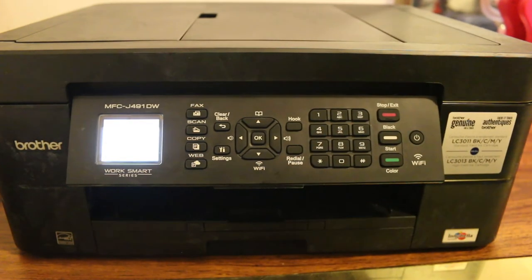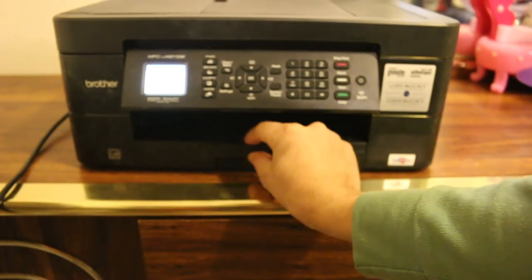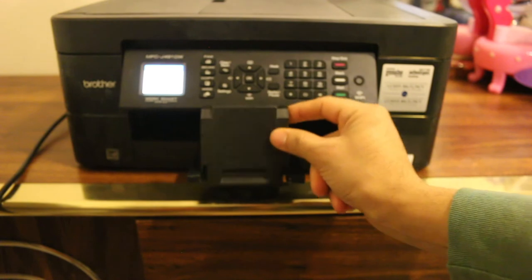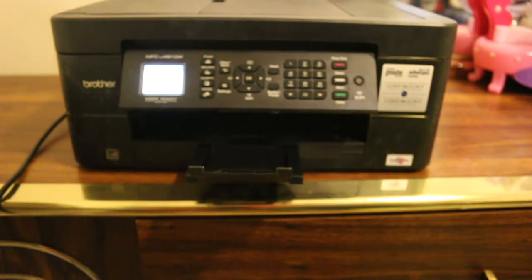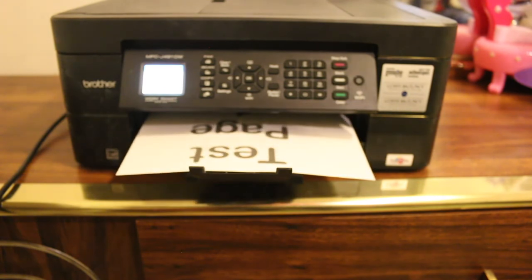Now wait for the printing. I open the output tray so that it can hold the page. You can see it's printing.